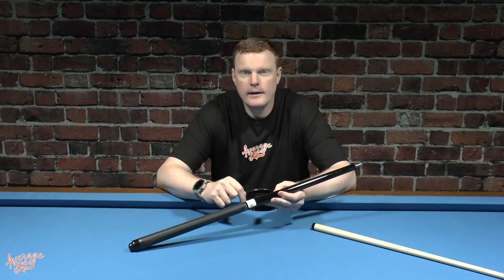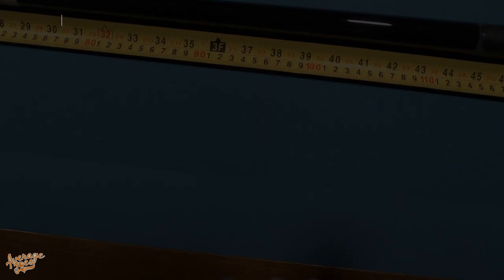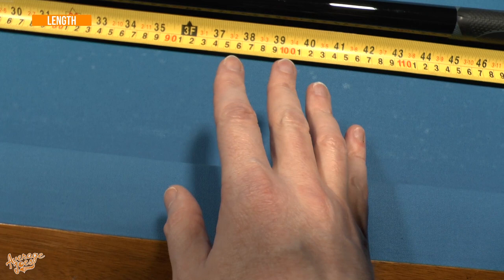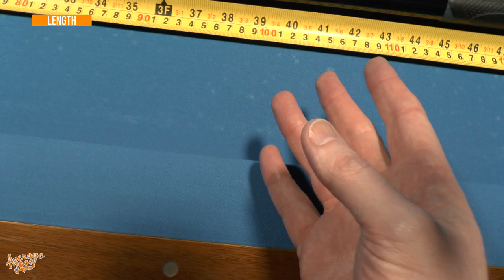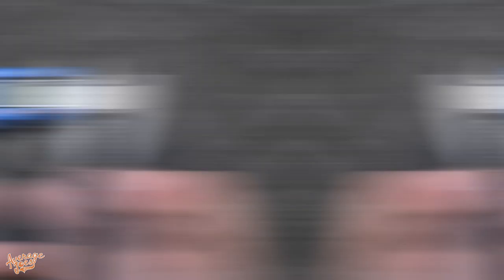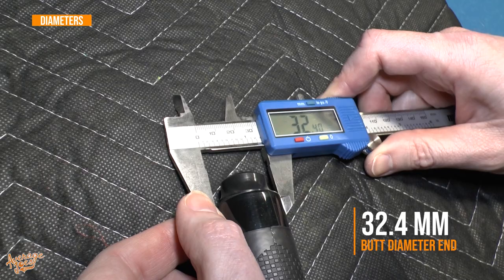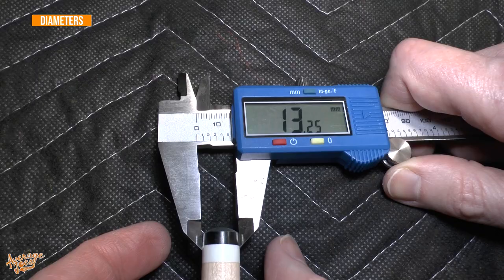The finish feels really good — you can't feel any flat spots or imperfections. It does come with a little label just above the handle. With regards to length, the McDermott website doesn't state what length it should be, and we'd imagine it should be 58 inches as standard. The actual length we're getting is closer to 58 and three-quarter inches. Shaft length is a smidge over 29 and a quarter inches, and butt length is pretty much bang on 29 and a half. Butt diameter on the threaded end is 21.7 millimeters and on the butt cap end 32.4 millimeters. Tip diameter is bang on 13.25 millimeters, and shaft diameter is 21.7 millimeters.